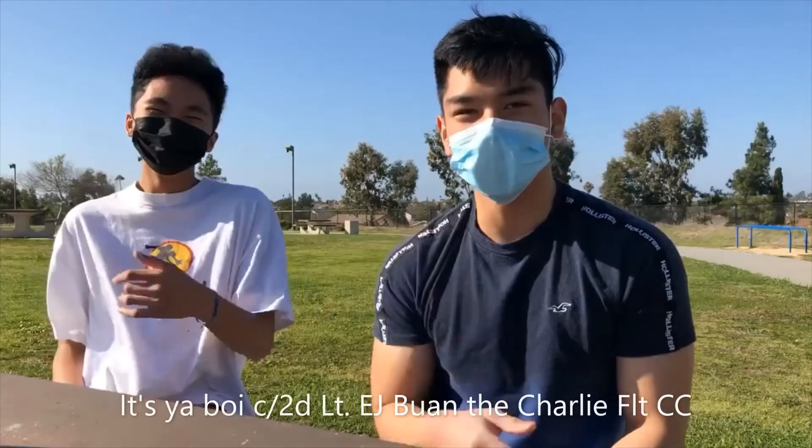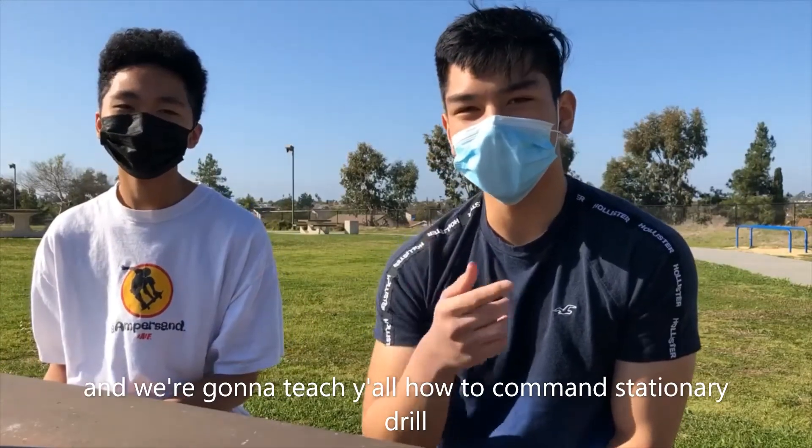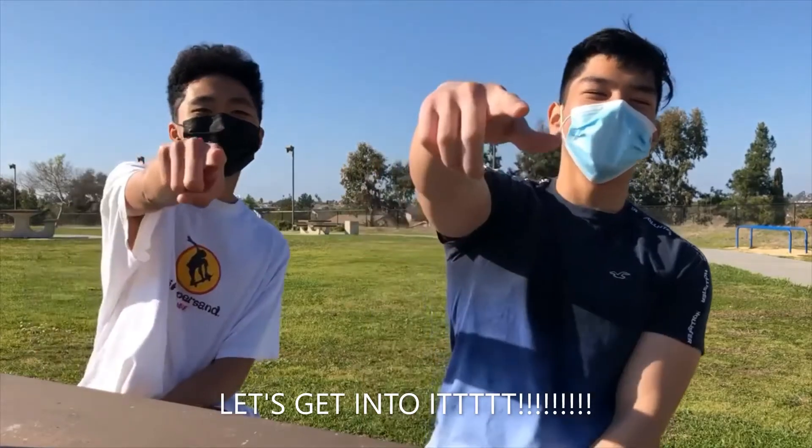What's poppin? It's your boy Cadet 2nd Lieutenant E.J. Buon, the Charlie Flight Commander. Delta Flight Commander, Cadet 2nd Lieutenant Joshua Pagazua. And we're going to teach y'all how to command stationary drill. Let's get into it!